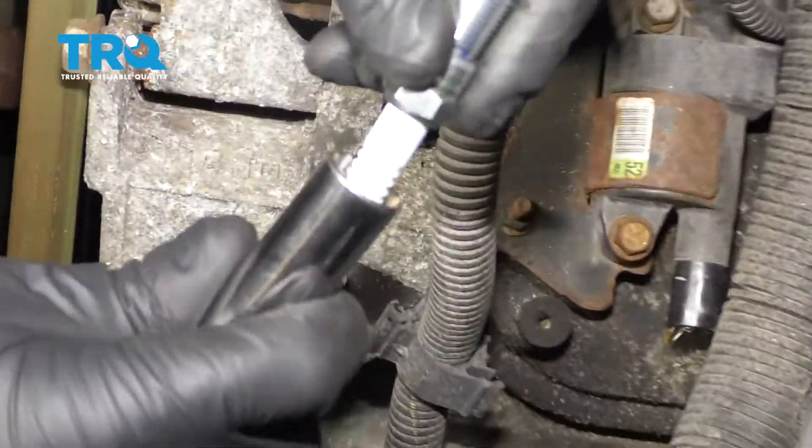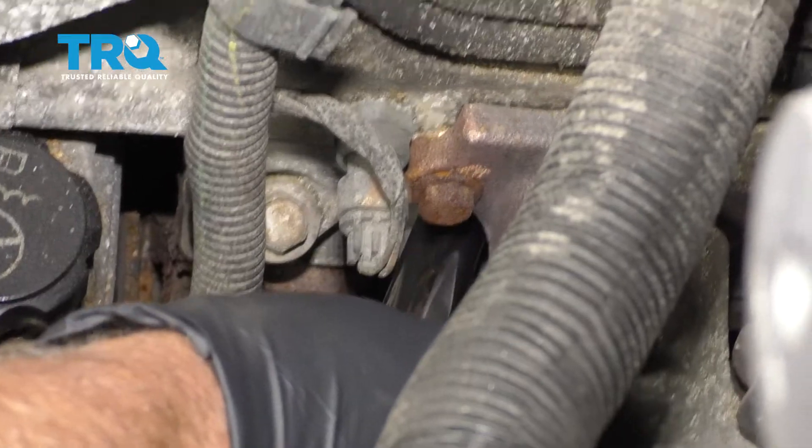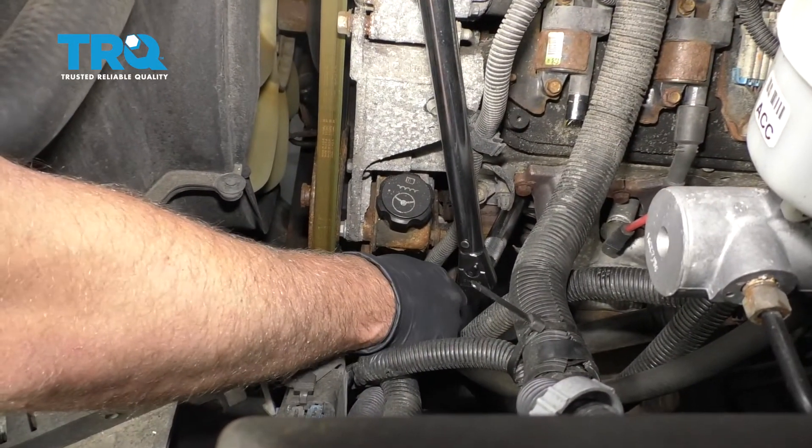Take the new spark plug, put it in the spark plug socket, and gently get it started just by hand. Then torque it to 11 foot-pounds.